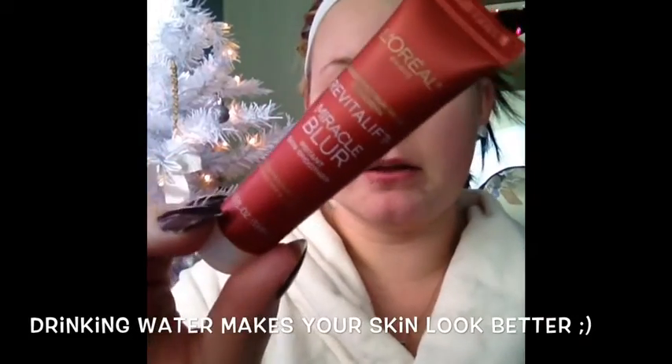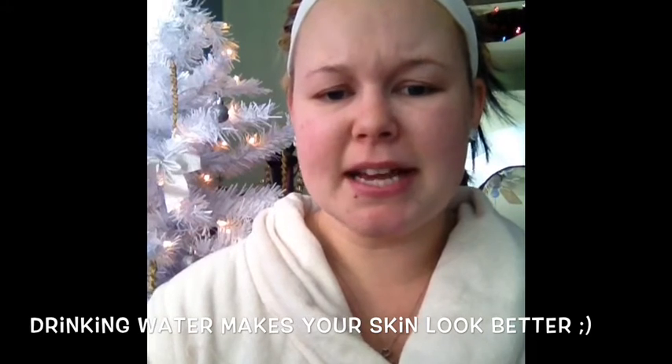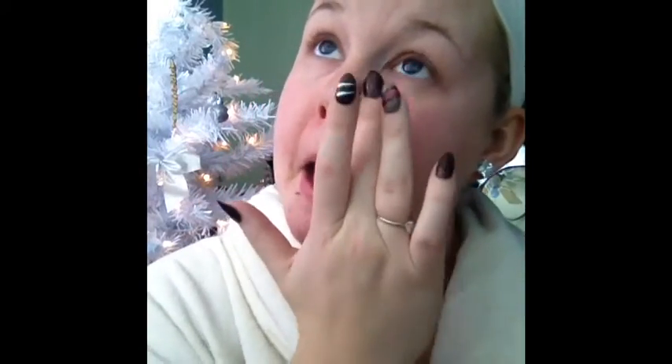I'm starting with the L'Oreal Miracle Blur — I got this sample size at the drugstore. It kind of seems like a lot but it really covers all my fine lines, especially around my breakout areas where I have issues with fine lines and pores. This really does help reduce the look of all of that. It's a really good primer, so I really love this product — it's like a must for me.